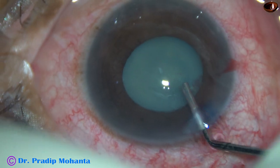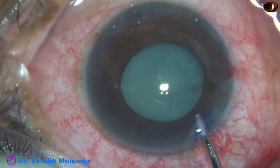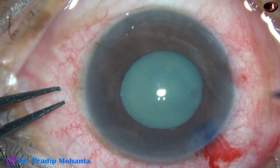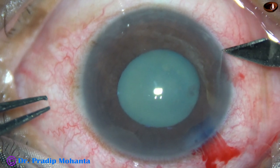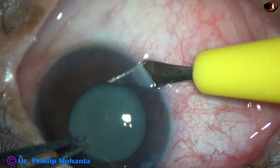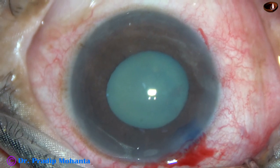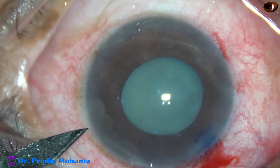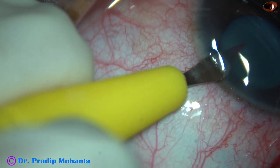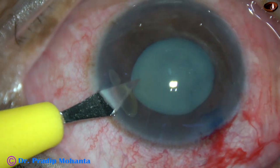Now this is viscoelastic — 2% hydroxypropylmethylcellulose. Now this is a side port on the right side of the main incision, about 3 clock hours away. This is another side port on the left side of the main incision, about the same distance away.